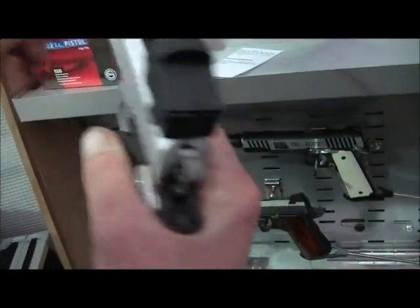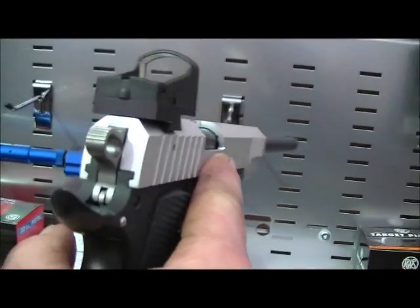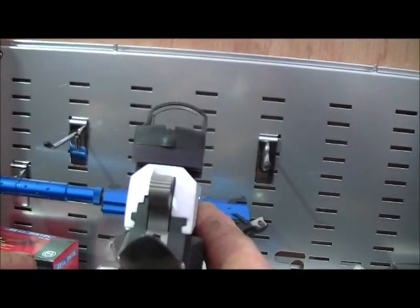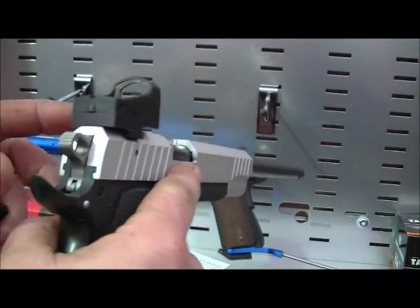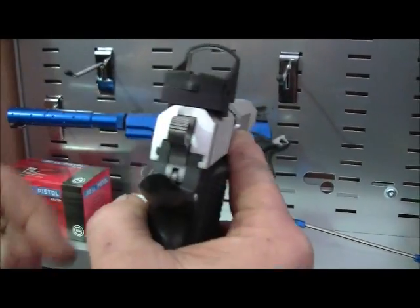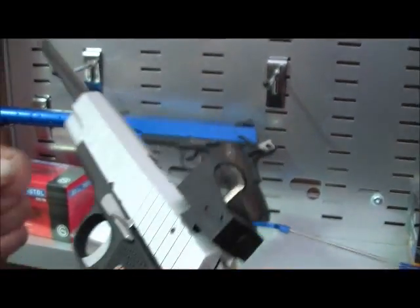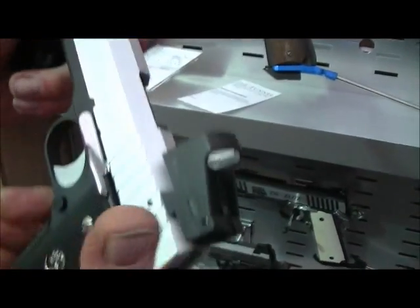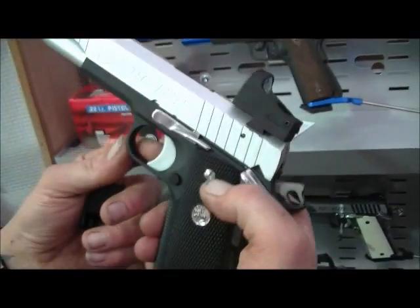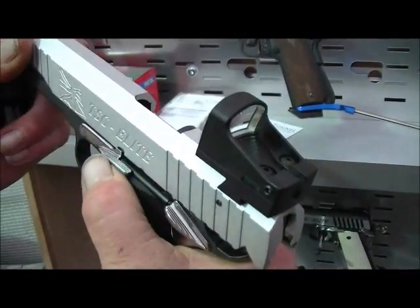This one has got a red dot. We've got to see that dot through there. Got a dot side. Different grips, aftermarket trigger, length and slide release controls.